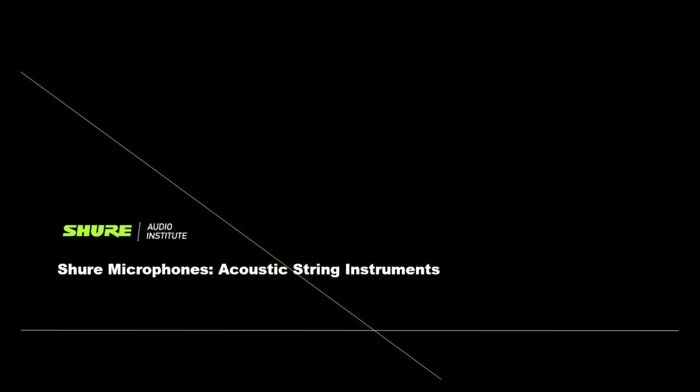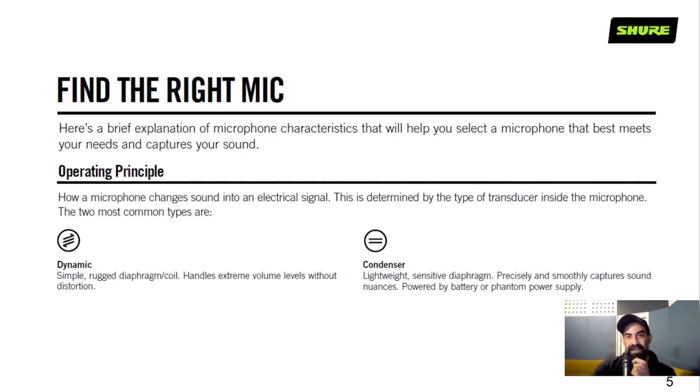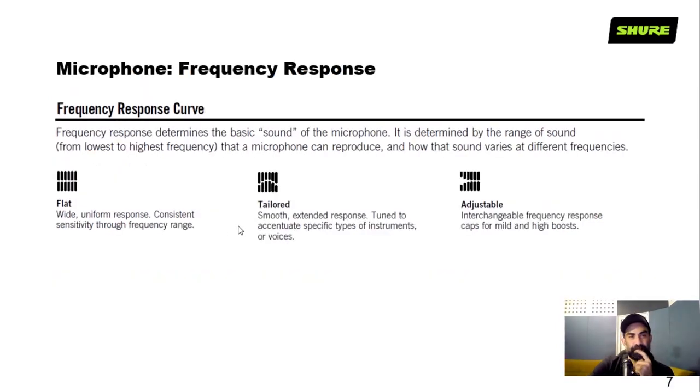This is Shure's wired mic portfolio: the PG Alta series, SM series, Beta series, KSM classics, and the Motive digital microphone series. As any engineer will tell you, it's always important to find the right microphone, because a particular microphone might not necessarily be the best for every application. Choose either dynamic or condenser, but demo it with the instrument to make sure it will actually work. Frequency response curves can be flat, tailored with a high pass or high boost, or adjustable.